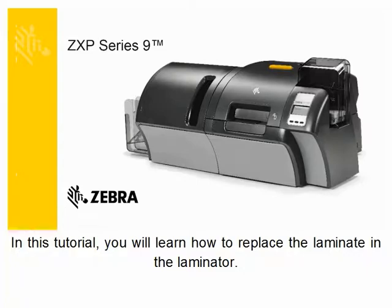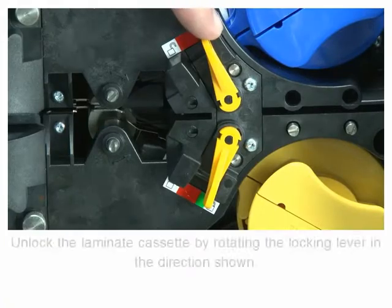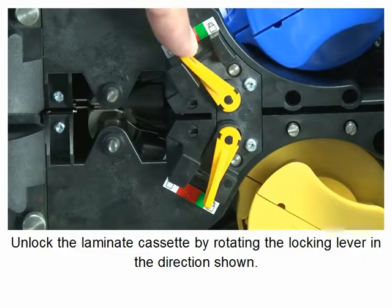In this tutorial you will learn how to replace the laminate in the laminator. Unlock the laminate cassette by rotating the locking lever in the direction shown.